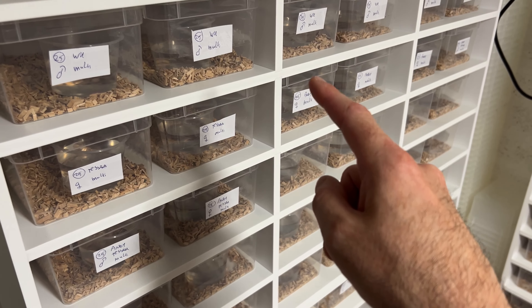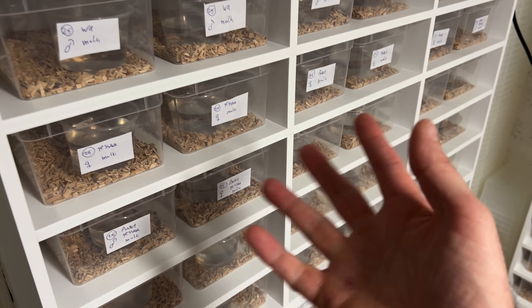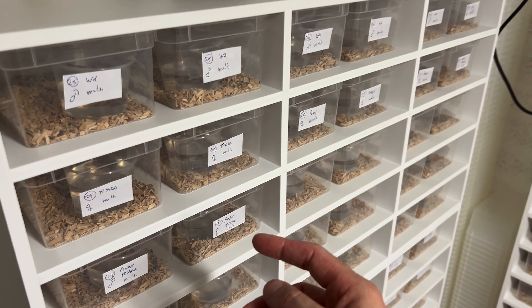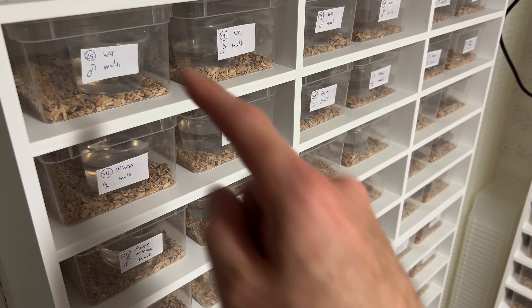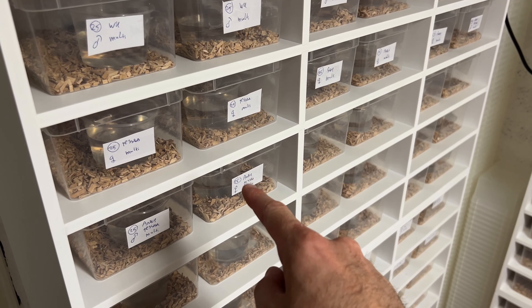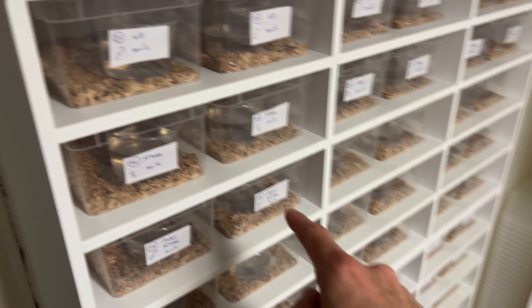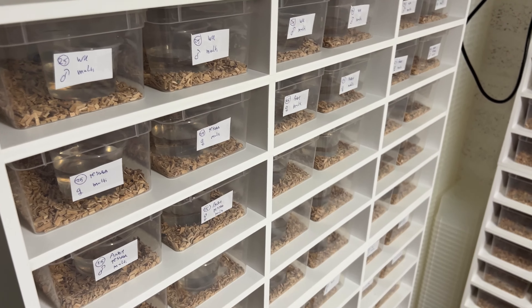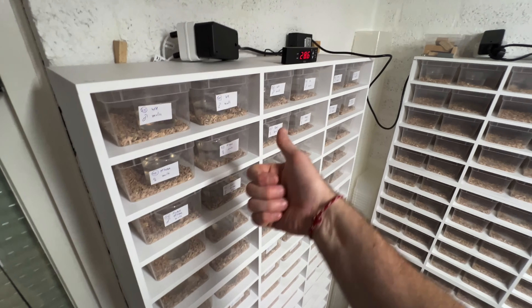I would also go for one normal-patterned and one Tessera-patterned if there's one available, because then you also get 50% Tessera offspring. If you would have two normals, no Tessera would pop out of course. Ideally you could say 'I'll take a female anery Tessera with a male normal' — then you will have the biggest range of colors and patterns you can breed. But that's just a suggestion — it's up to you.